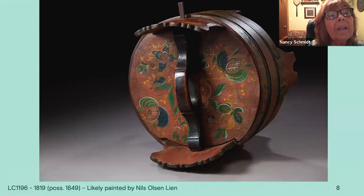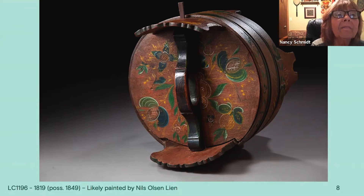This is another ombar that almost looks like it was painted recently because of the clearness of the paint. Again, a red background, with the handle probably in dark blue trim. There's an oval with crosshatching and dots, which is a common element of Valdris. You can see the green S-shaped leaves, little teardrops and details coming off the flowers, and stems coming from the center underneath the handle.